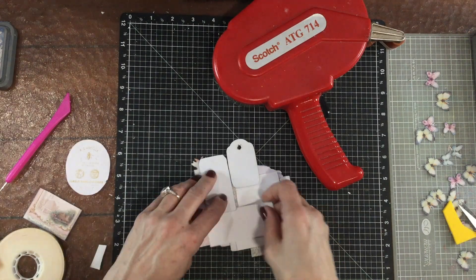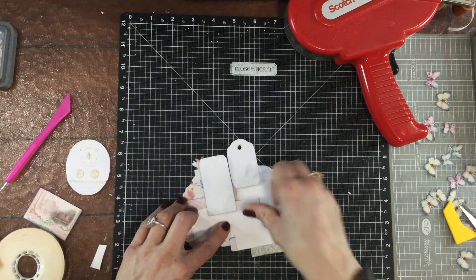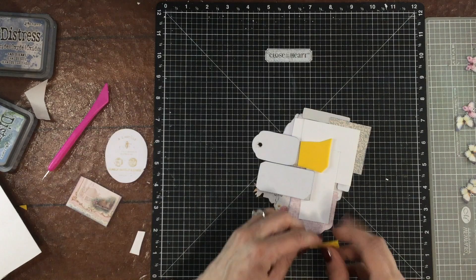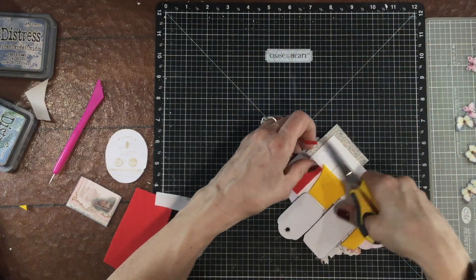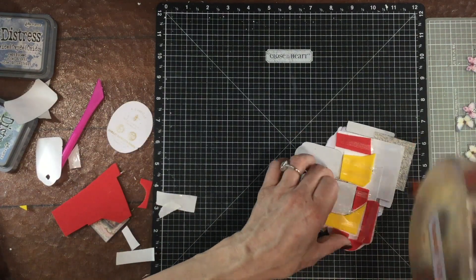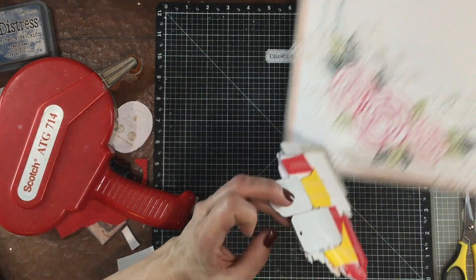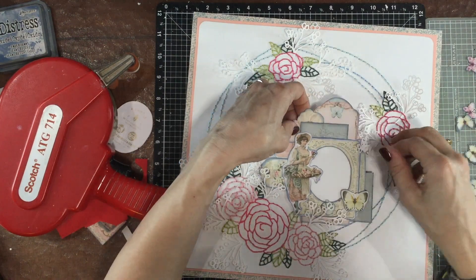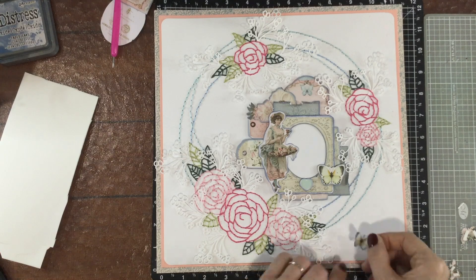There are a lot of little pieces on this cluster and I don't want any of them to fall off, so I'm putting a little bit of cardstock to hold everything together, and on top of that I layer some fun foam. The tags on this cluster are a little bit raised up from the rest of the background, so I thought the fun foam would help raise the rest of the cluster up to the same height as the tags.